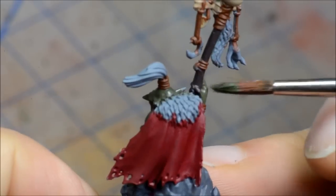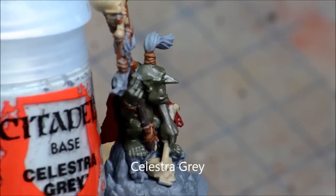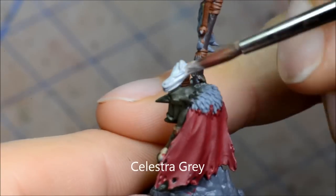I also figured I'd do his hair as kind of a whitish colour, so I'm using a nice light grey there. I'm going to do that in the hair as well as that kind of wolf tail hanging from the staff as well.